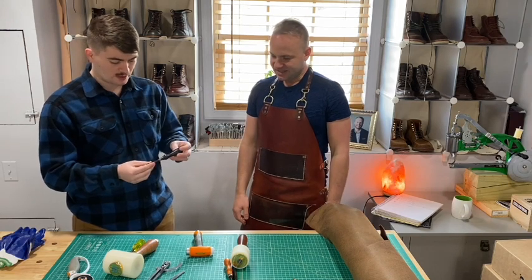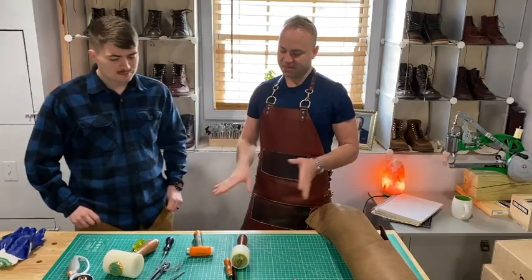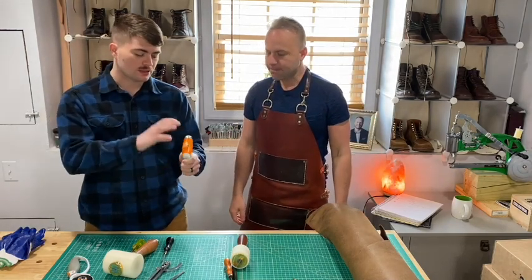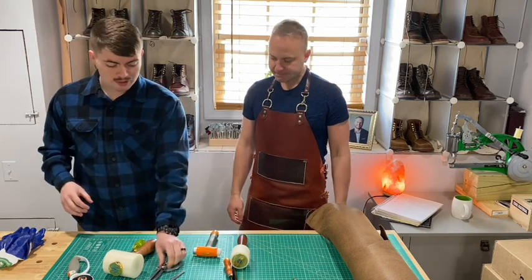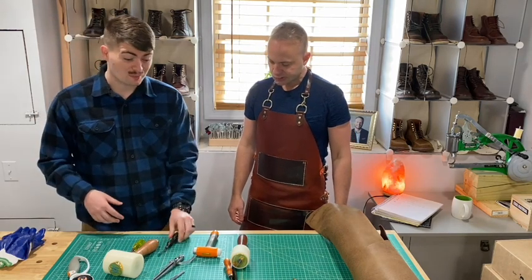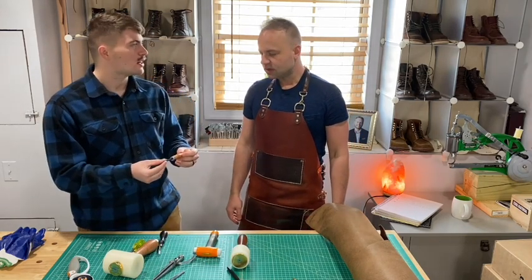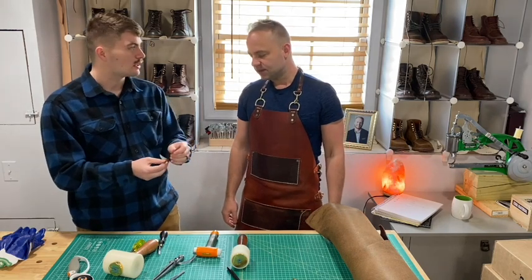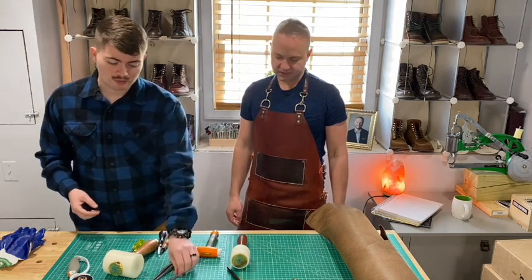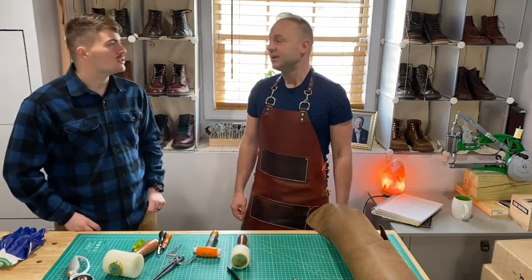So those are the tools I would recommend are most crucial to get started with. Tyler's kit actually came with a cheaper hammer, a guideline maker — more of a screwdriver style that attaches at different lengths — and a couple of different hole punches. So it looks like he's got everything back at home to get started.